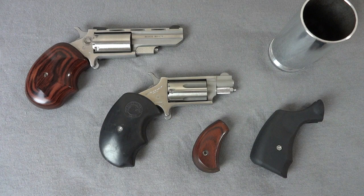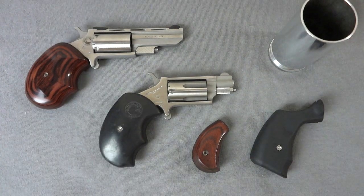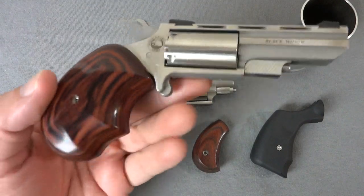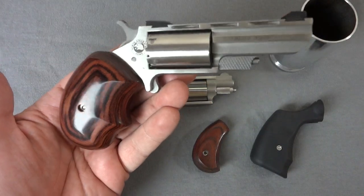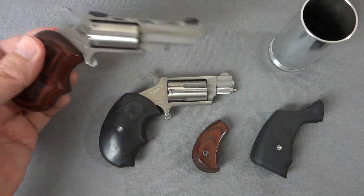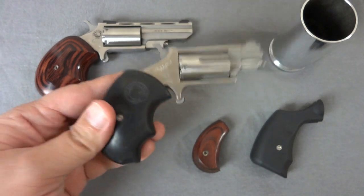Ryan Hamm here, and what you see before you is a set of pistols and a set of grips for the North American Arms mini revolvers. I have a Black Widow here — that was one of my first videos and it's also the avatar I currently use. That is a North American Arms Black Widow 2-inch barrel, and I also have just a standard 1-1/8 inch — both magnum frame pistols.